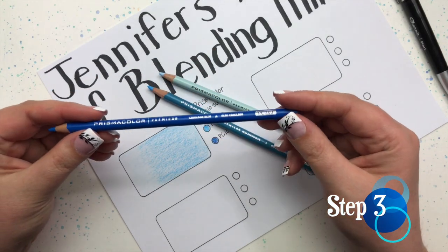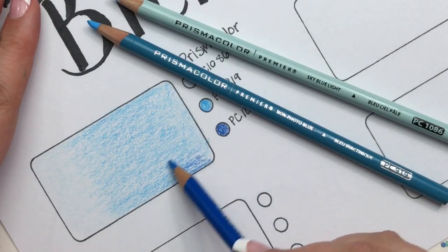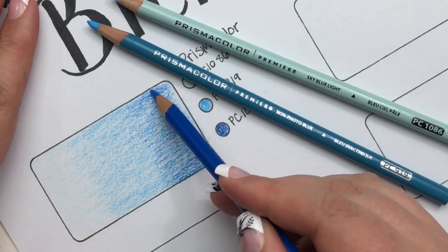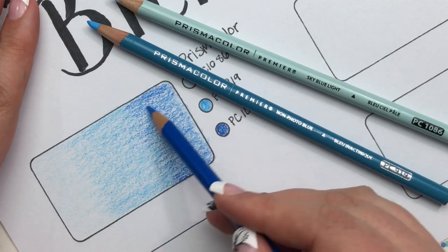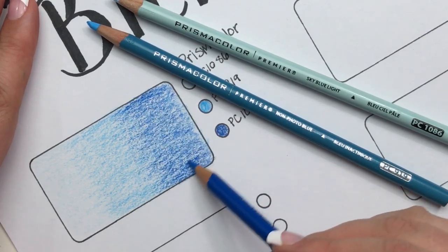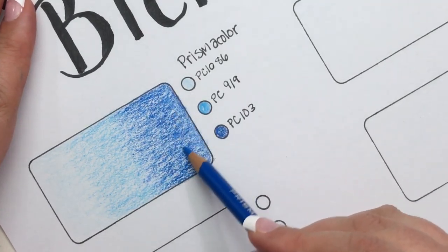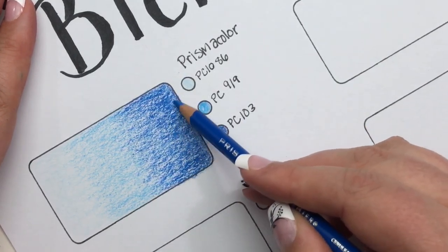The next step is to move to your darkest of the three pencils and do the last third in this dark tone. As I've been coloring, I've been using consistent strokes all going the same direction. There are lots of different ways to color — some people do tiny little circles, others do strokes like I'm doing now. It really depends on the shape you're coloring and the effect you're after. Because my shape is a big open rectangle, I've been able to do nice big open strokes, but they are light and consistent.